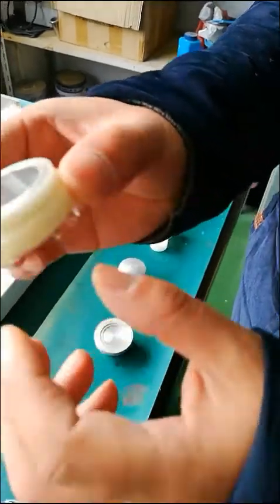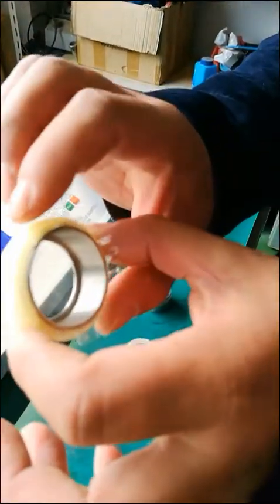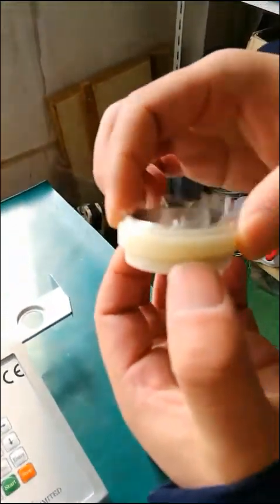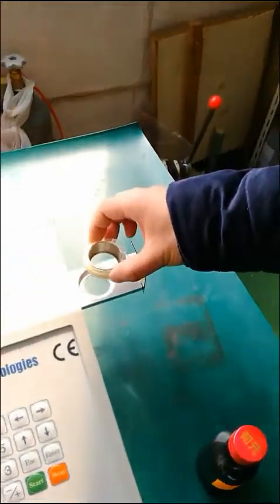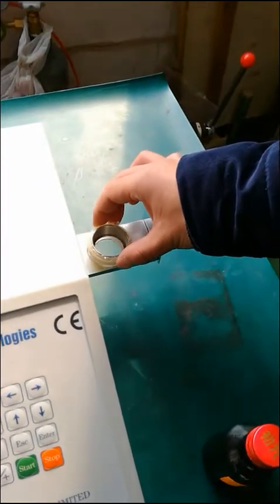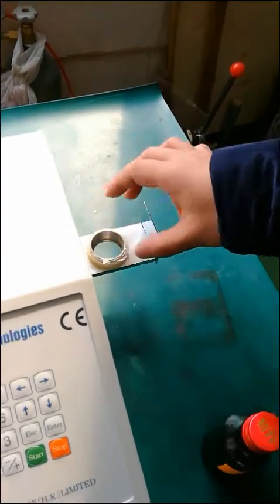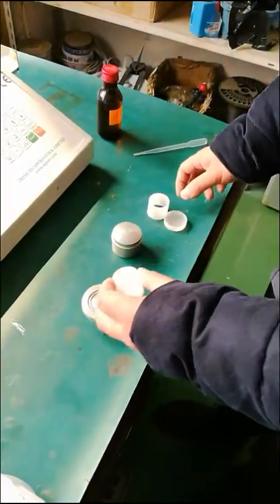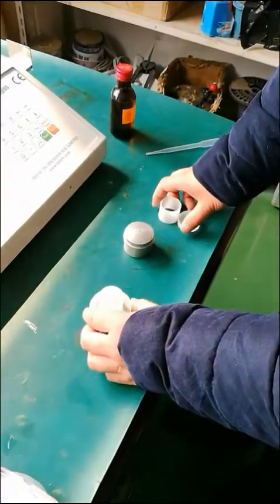Place the outer ring with mylar film on the machine like this. Then, to combine the sample cup, select the small part of the sample cup as the upper part.